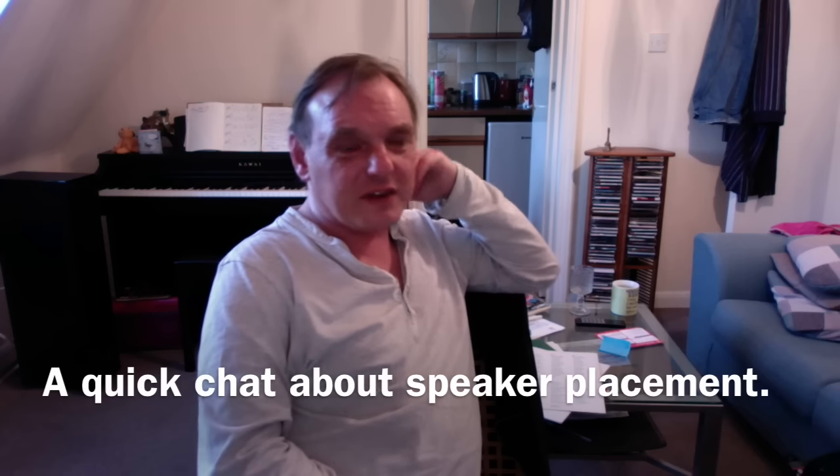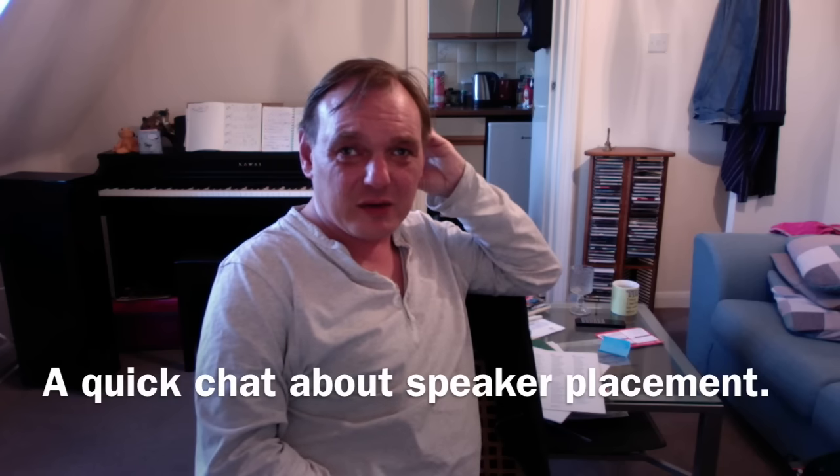I've been asked to do a video about speaker placement. I don't know a huge amount about it other than just to experiment, but hopefully in the next few minutes I'll give you a couple of guidelines to try and sort it out.